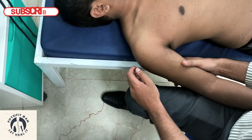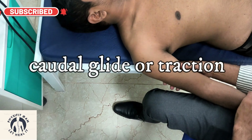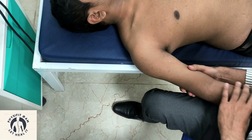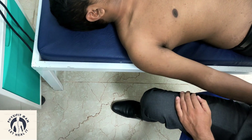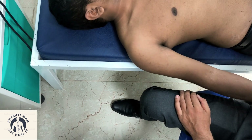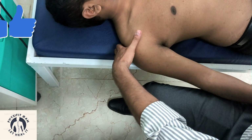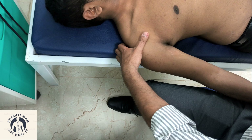Next is the caudal glide, also called traction. If the patient does not have any elbow joint problem, hold the hand at the end of the forearm, stabilize the acromioclavicular joint, feel the joint line, and then give the traction.